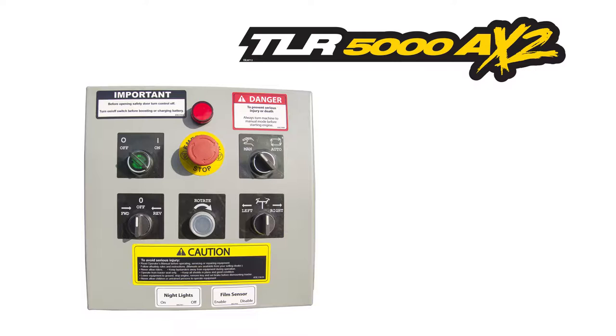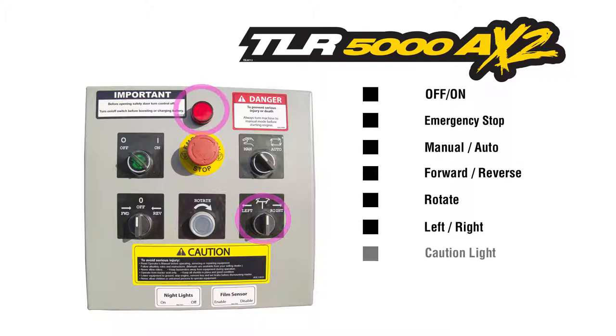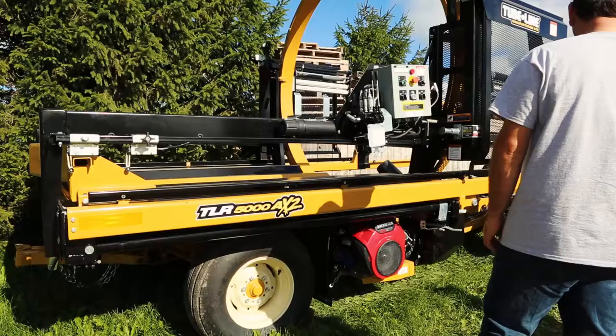The TLR 5000 AX2 control panel is made up of several switches and buttons within a simple layout to provide proficient wrapping, regardless of technical understanding. Starting from the top left corner working our way clockwise, we have the on-off switch, the emergency stop button, manual and automatic switch, forwards and backwards switch, hoop rotating switch, left or right steering, caution lights, night light switch, and lastly the film sensor switch.